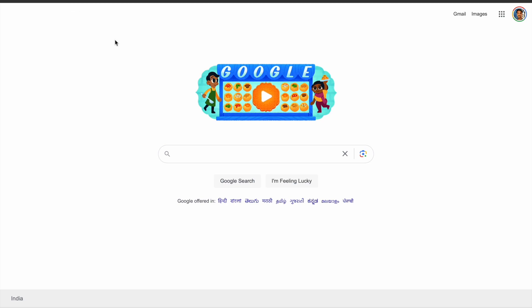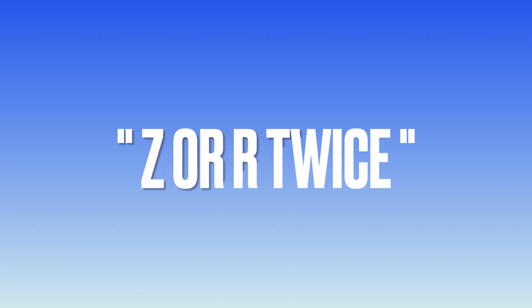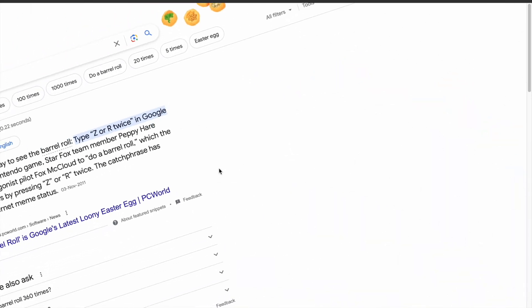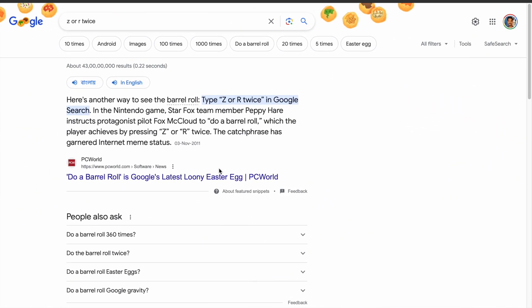To activate it, go to Google and search Z or R twice. After that, you'll see the whole entire page will spin around like a barrel roll.